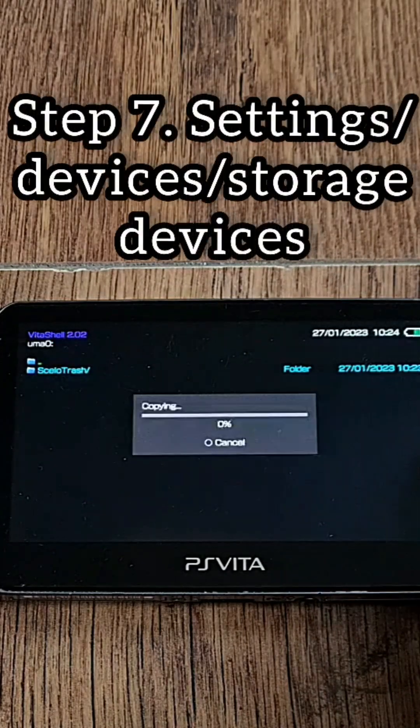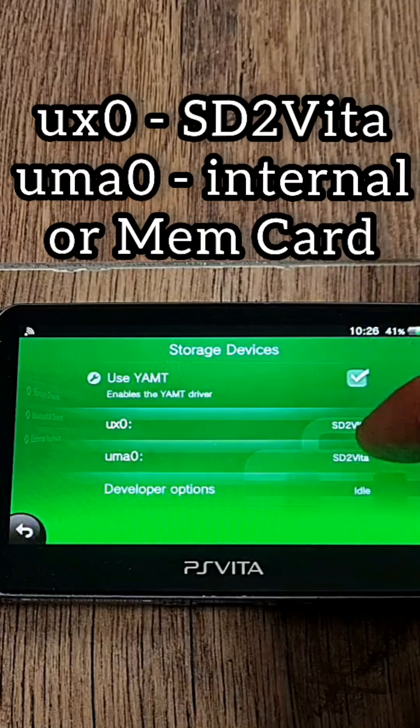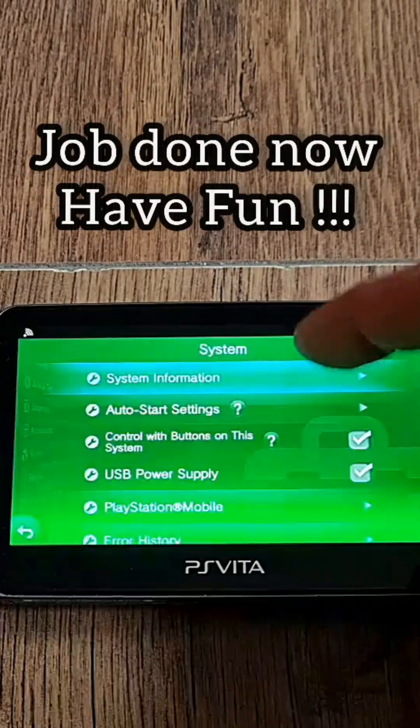Step 7: Finally, go to Storage Devices once again. Set UX0 as SD2Vita and UMA0 as Internal Storage or Sony Memory Card, whichever you are using. Reboot and voilà — job done. Now you have access to all the microSD gigabytes.